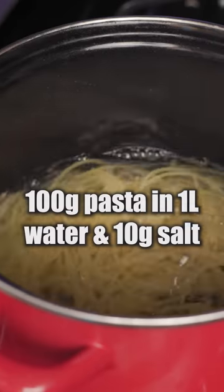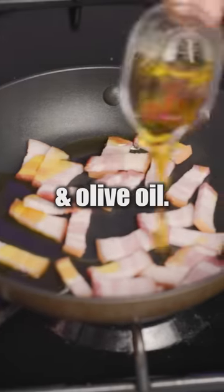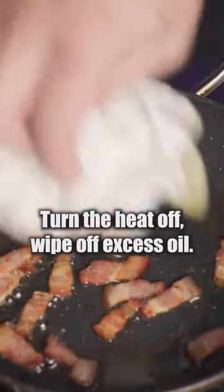Boil a serving of pasta for eight minutes. Meanwhile, cut up a thick bacon, put onto a cold pan along with olive oil. Slowly cook on medium heat, then turn the heat off and wipe off excess oil.